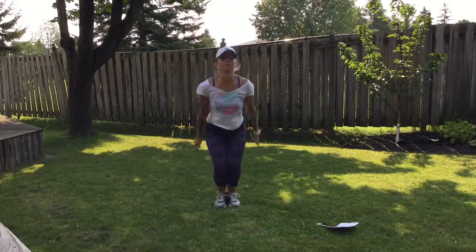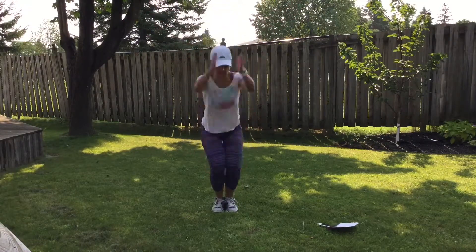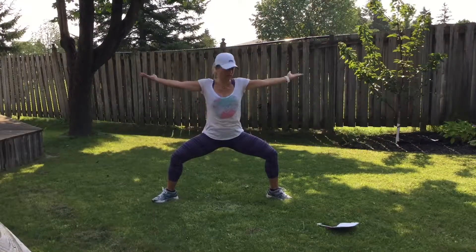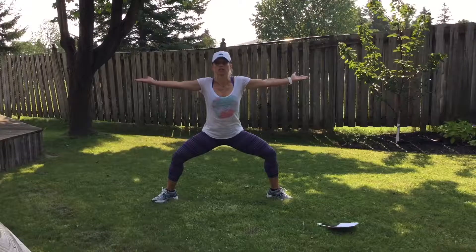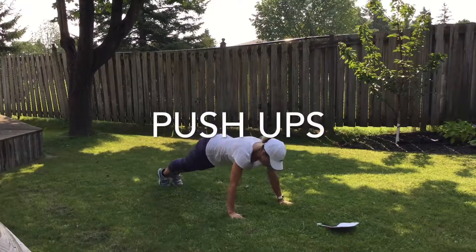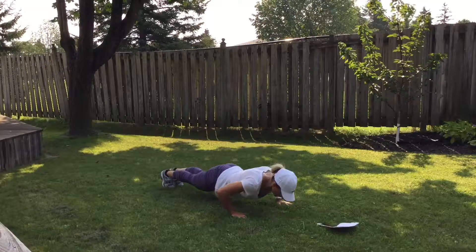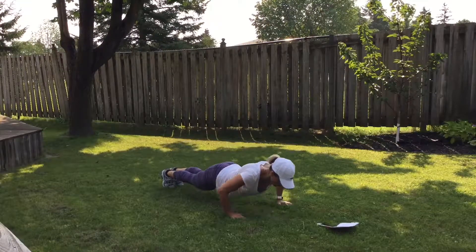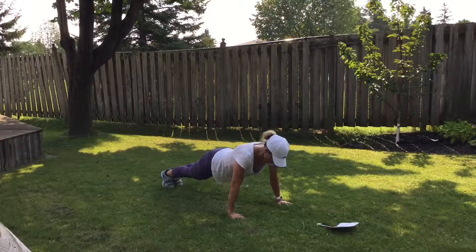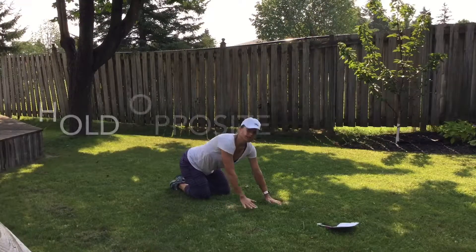Power! Jump! Spin your arms. Feet wide, hold. We're going to go to push-ups next — knees or toes, whatever gives you your best form. Make sure your shoulders are over your wrists.